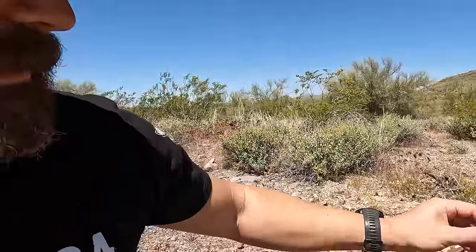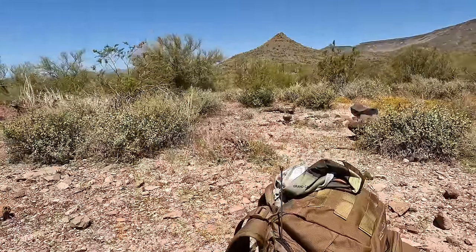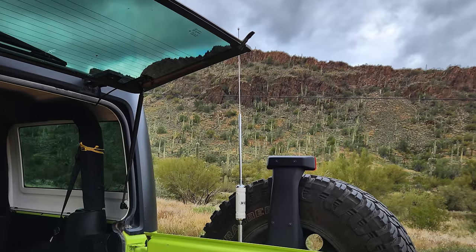Here's one of the new antennas we're going to be looking at. This is the Stinger for the RM-40. I've been mostly using that vehicle-mounted, but I figured we'll try it on the man pack. Let me set up the shelter and I'll walk you guys through that.